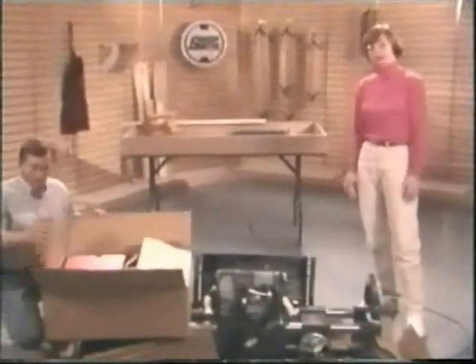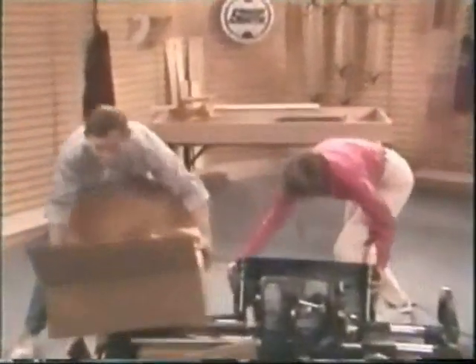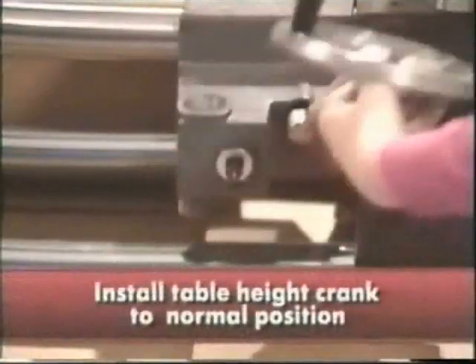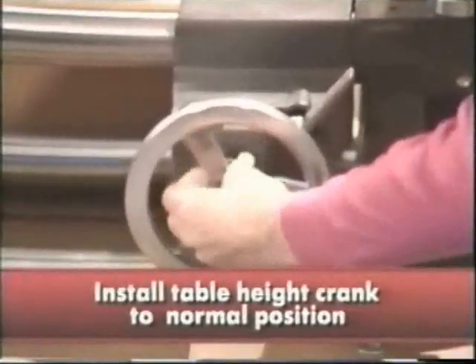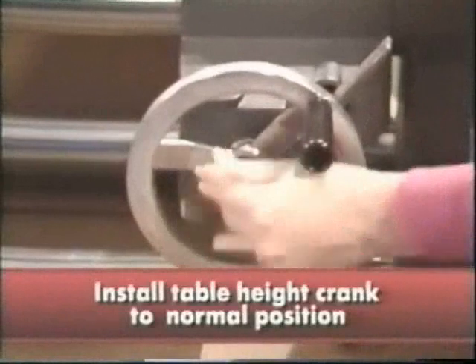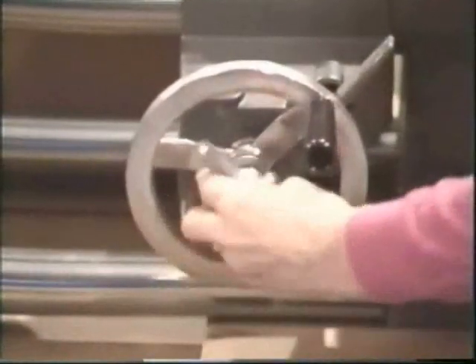I'll get the main table out. Mike, if you will grab the leg stands. The table height crank handle is reversed at the factory for packaging purposes, so I'll just put it back to its normal position. Don't tighten it until the main table is in position.